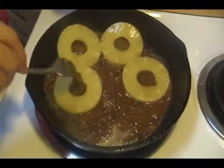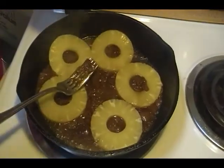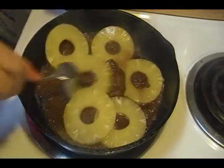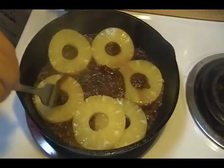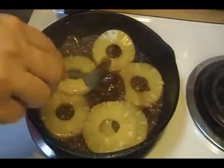You want a little bit of that wet juice in there because it's going to help that sugar break down and caramelize. It's going to loosen it up a little.